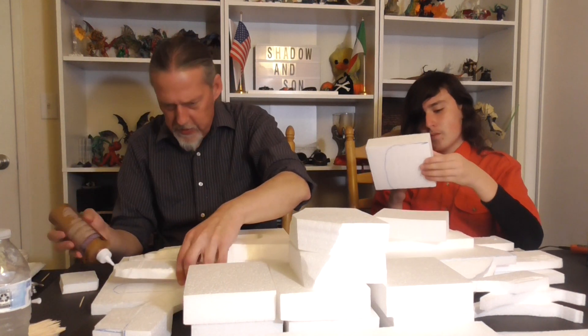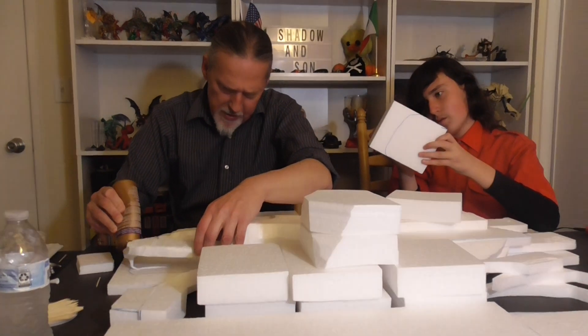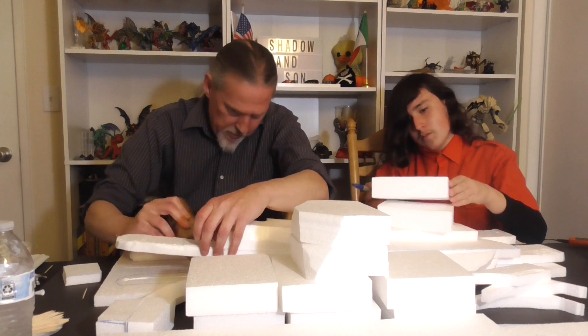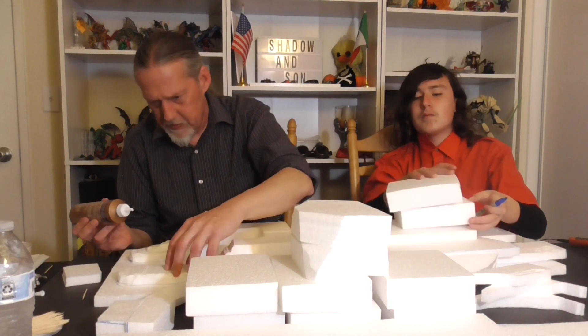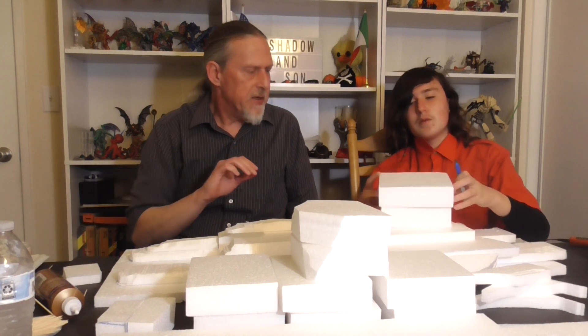We've got the hot wire foam cutter — not the Proxxon, we'll use that separately. I used the Proxxon earlier today and actually broke the wire. Now turn it on — it's instantaneous, yeah, it's a nice hot wire cutter. The Proxxon does the same thing, pretty much instant.